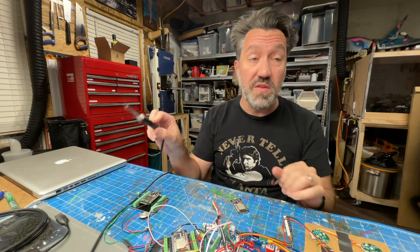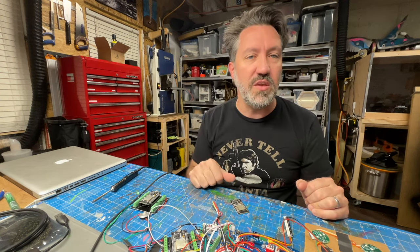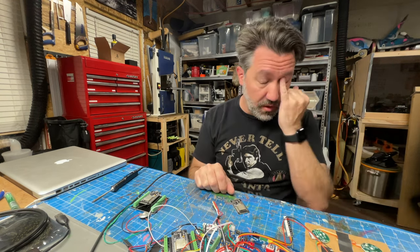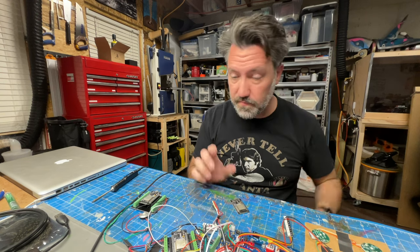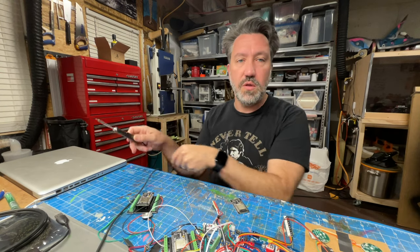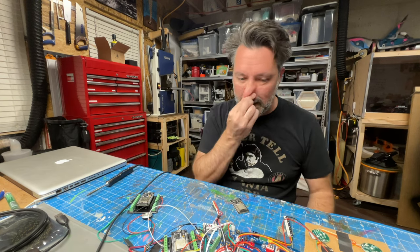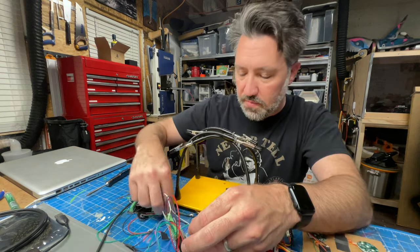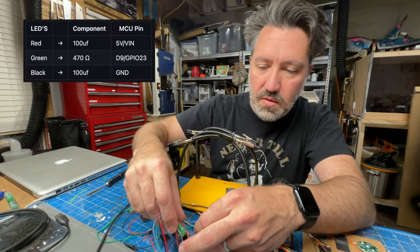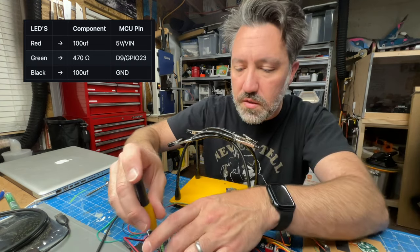This is a USB-powered soldering iron — it can also be powered by 12V input or USB-C. It runs about $120 and is absolutely one of the best tools I've ever invested in since doing more electronics work. I used to have a typical Weller soldering iron where you sit and wait forever for it to heat up. This thing's already up to temperature — it'd go even faster with the 12V outlet, but I like USB for portability.